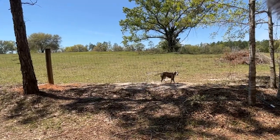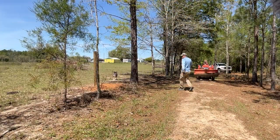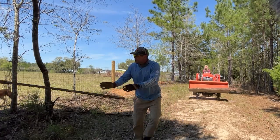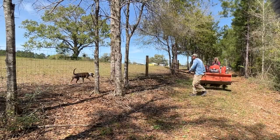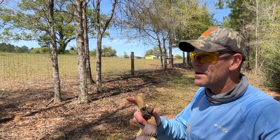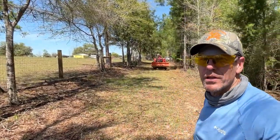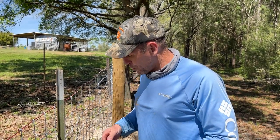Look who showed up — old Bella. We put out all the posts we had. We still need about 13 or 14 more. I'm going to go ahead and put the t-posts in, but Deb's going to do the clips before we have to leave for the day.